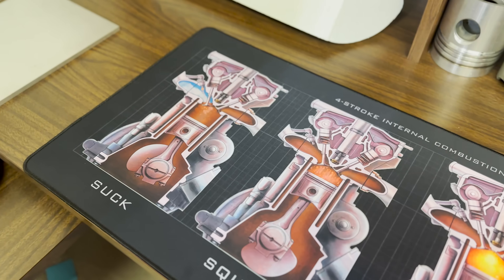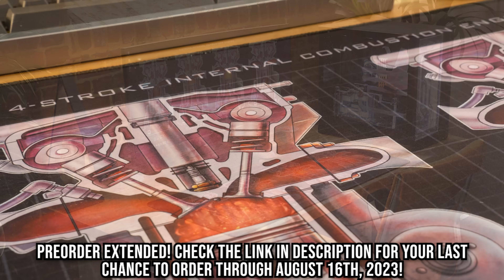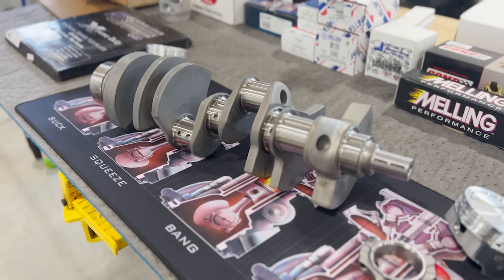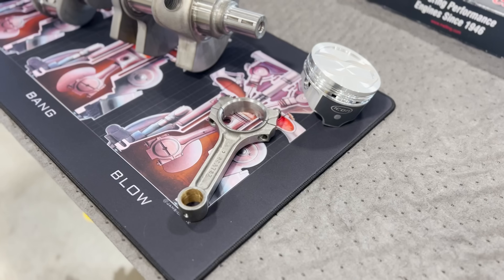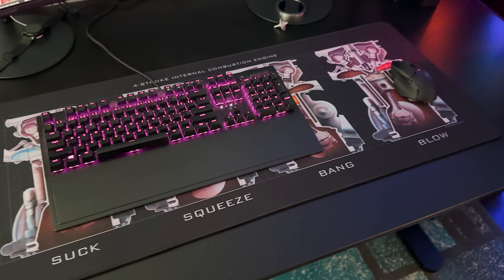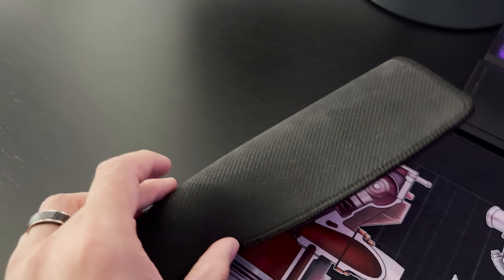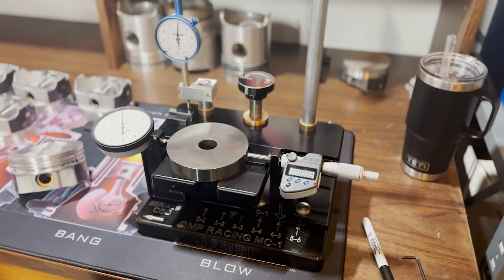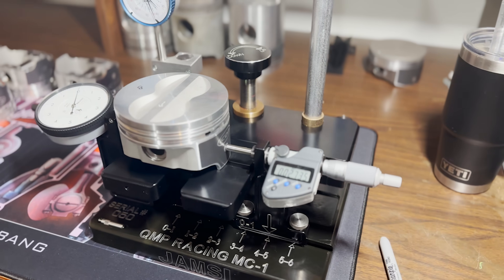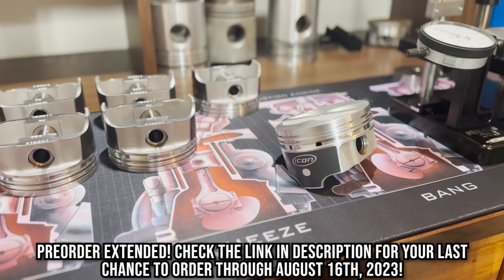Your last chance to order the Four Strokes mouse pad in collaboration with Epic Desk is coming to a close. Due to high demand we've extended the pre-order through Wednesday, August 16th. This 930 by 400 millimeter mouse pad is custom limited edition merch based on the four-stroke internal combustion engine — suck, squeeze, bang, and blow. It has a smooth surface for mouse glide and is thicker than most pads for comfort. I've also ordered several to use around the shop as work mats. Once the pre-order window closes, this design will never be sold again.